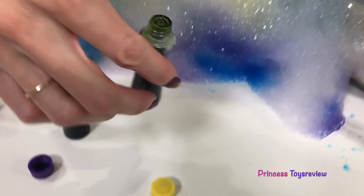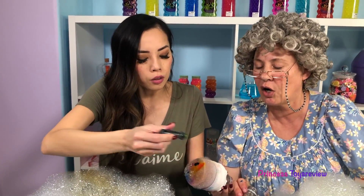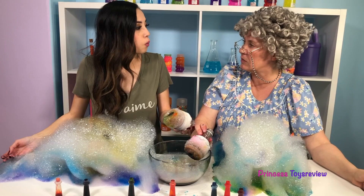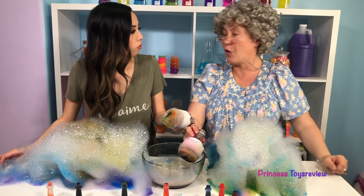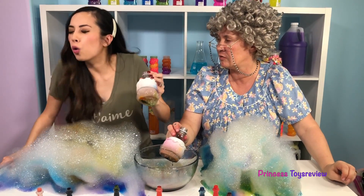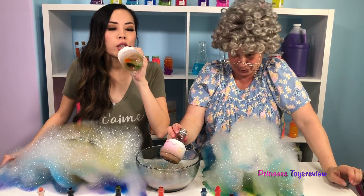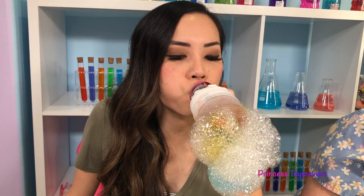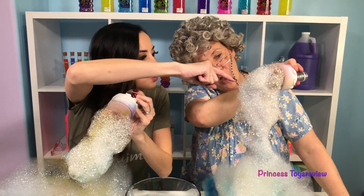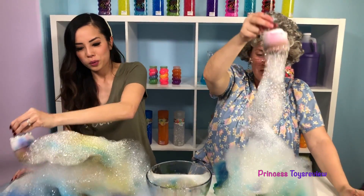And next for my rainbow snake, I'm going to add green! You know what I realized? I really don't have to blow that hard — I just need to blow long! Let me try that too! Not hard, but long — like long breaths. Like this! So you breathe in, and then... See? I didn't know that part! Look, Granny — I see your blue and your purple! Snake Mountain is growing!